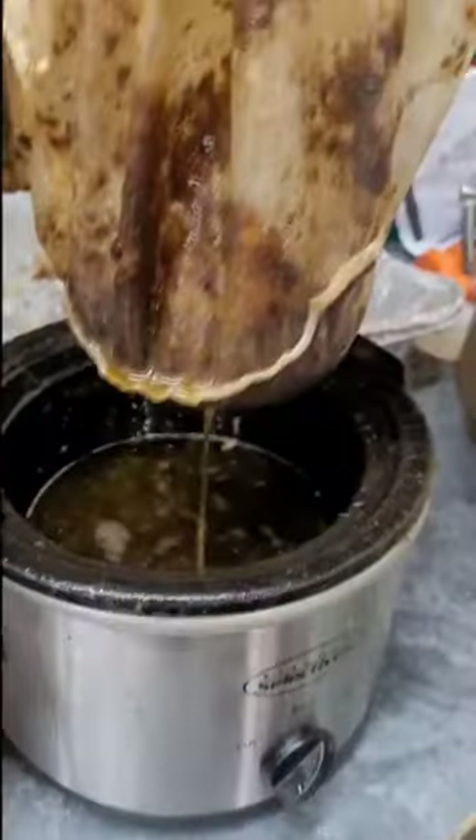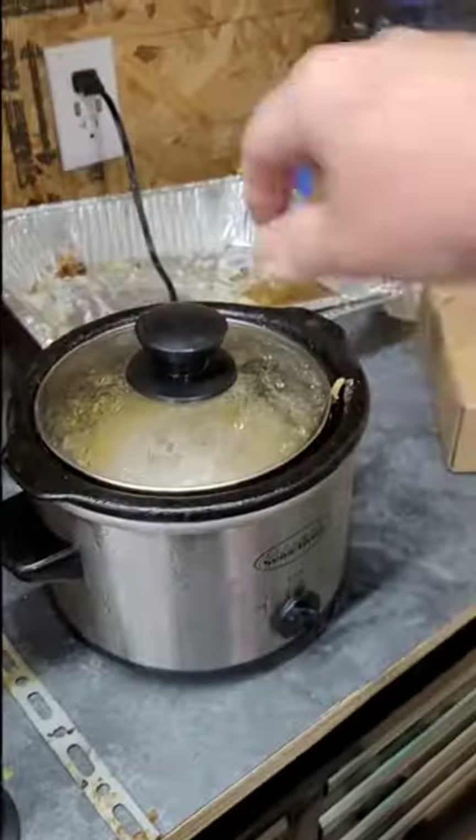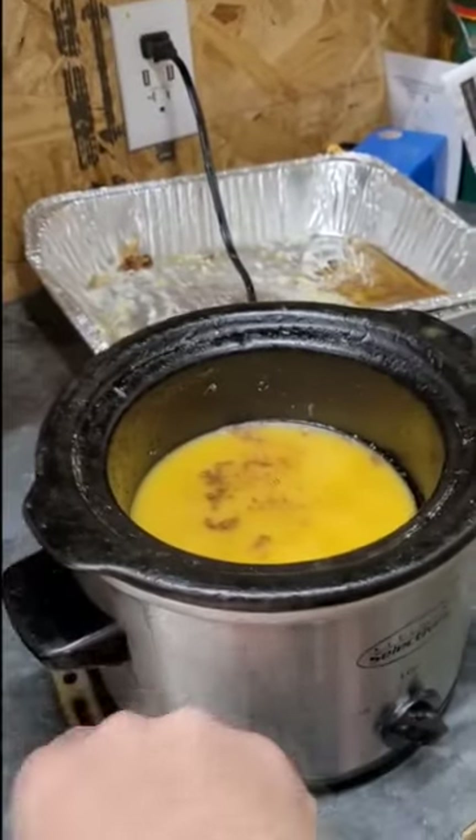After you've waited enough, you end up with nothing but the junk left. Then let it set overnight, and then the next morning we have wax.